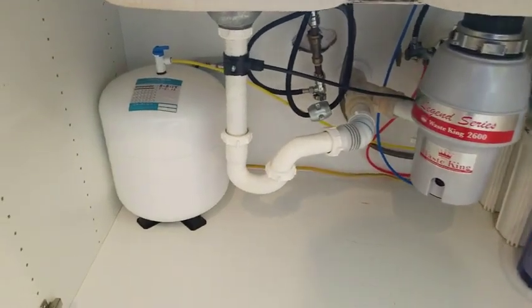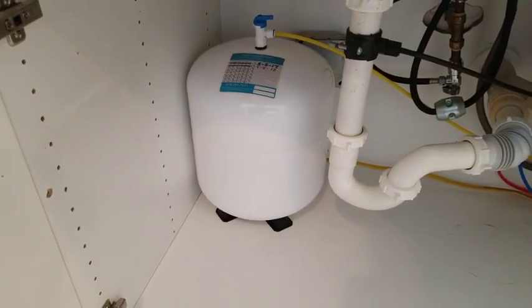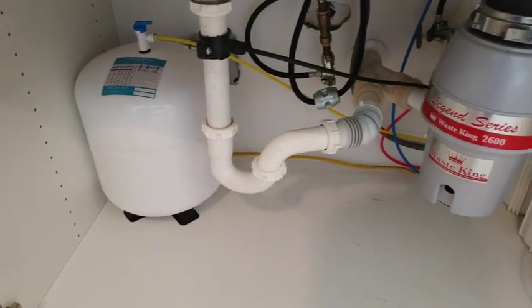On the left hand side here you can see there's a storage tank — I believe it's about a two gallon storage tank. On the right hand side here we've got the filter system itself.